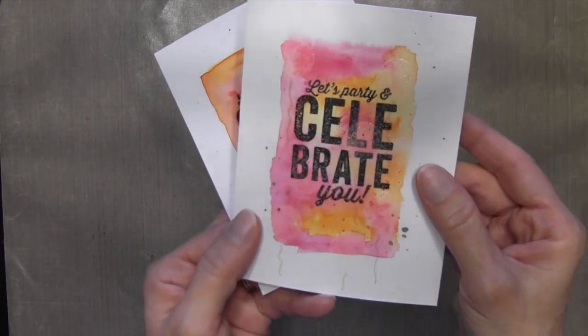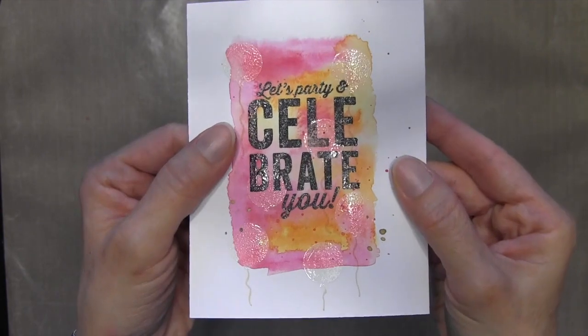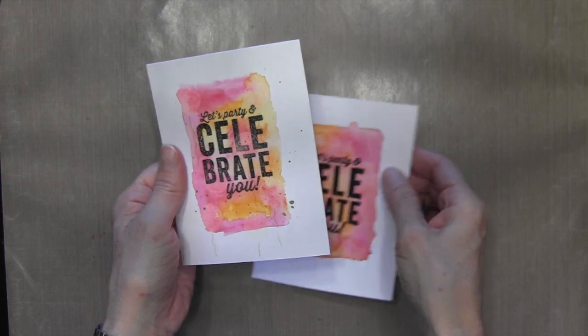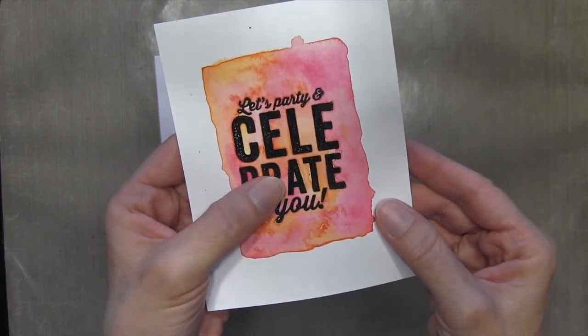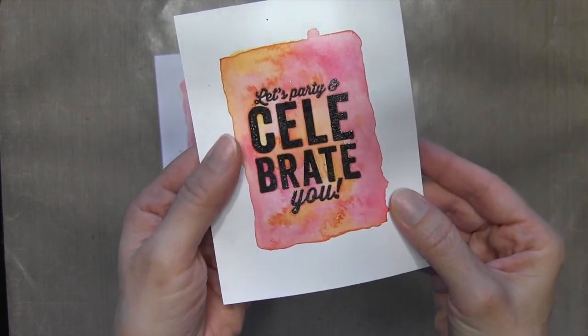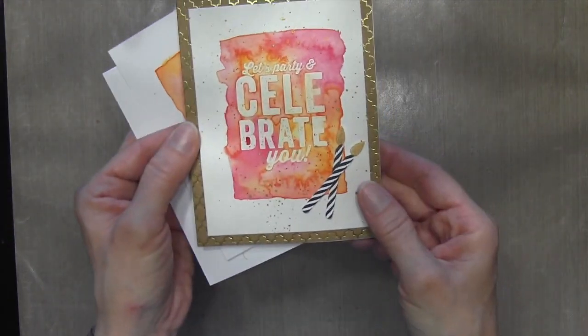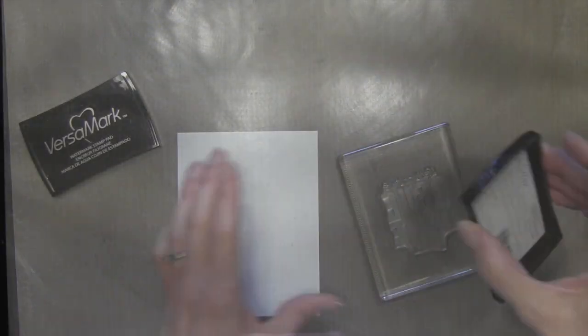Now I wanted to show you some of the things I created first. This one I did the watercolor then I stamped it in black, then clear embossed the balloons — I didn't like it that much. This one is just black embossing with watercolor over it, and I decided that I thought the white was the best, so I went with that one.